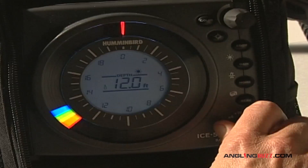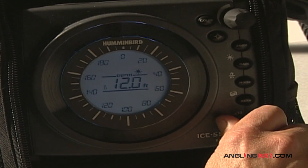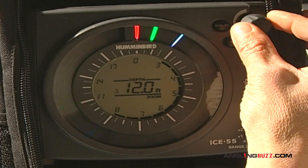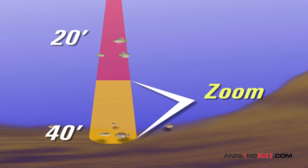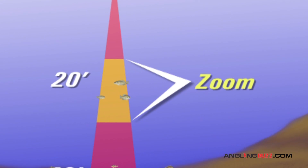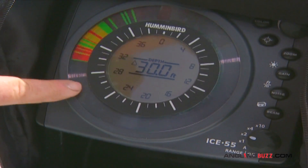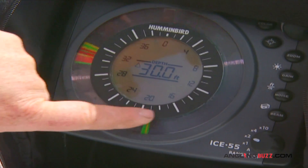The Ice 55 lets you select from a range of depths to provide the best overall view of what lies below. You can zoom in on the level of the fish, creating an expanded view of the precise depth where fish are present. Zoom in on the bottom for basin-hugging fish, or adjust your zoom to scan mid-depth levels for suspended fish like crappies. The expanded detail provided by the zoom feature helps you position and work your lures for maximum effectiveness.